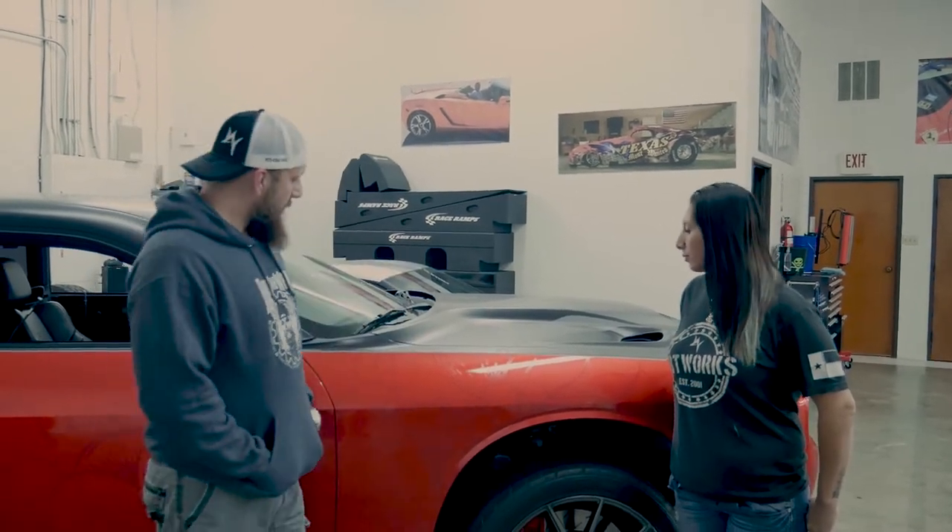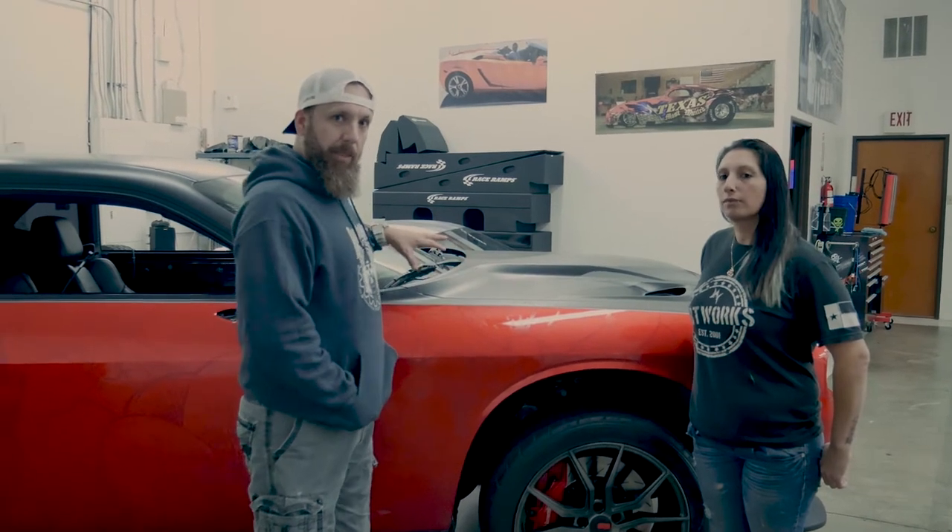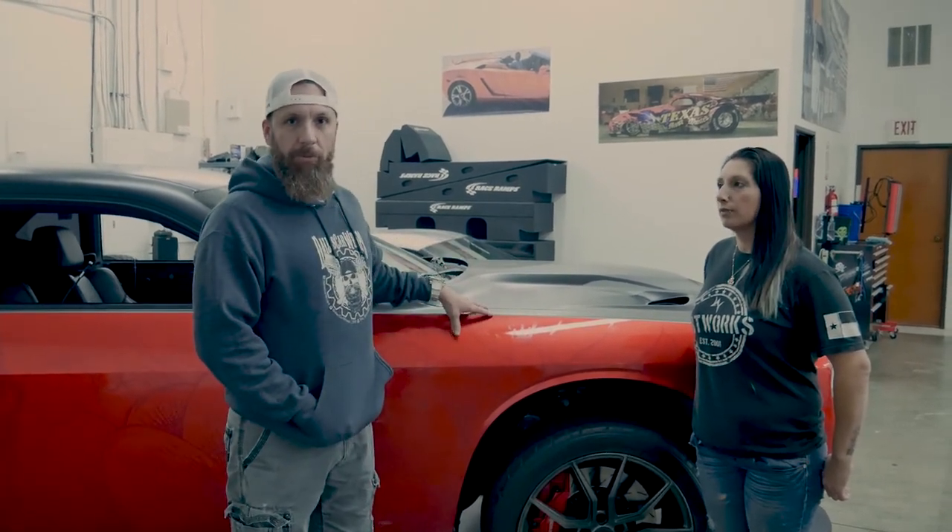Hey guys, this is the Bearded Rapper. We're going to talk about removing today. This is Maria, one of my lead installers. She's going to be doing the removal on the Hellcat, as we discussed in the last video. Today's pro tip is the correct way to remove your vinyl, APA film, or any other kind of film.